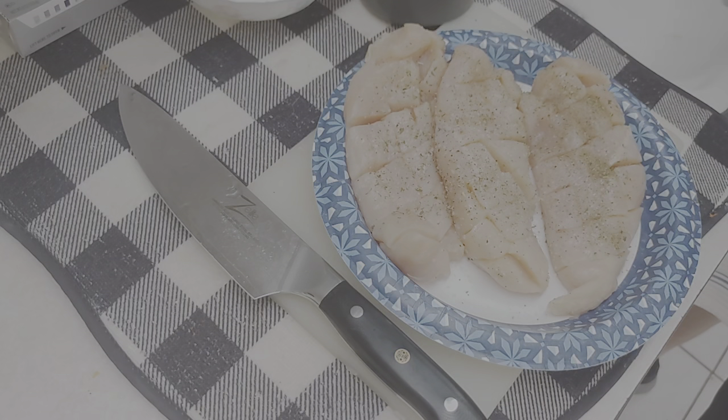Now I'm just going to hit it with a little bit of seasoning — it's an Italian seasoning, by the way. You don't have to do any of this; I'm just doing it because I like to.